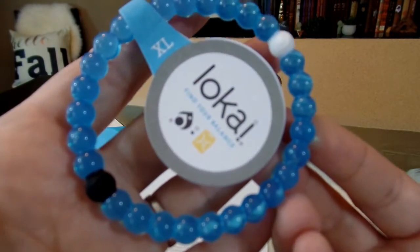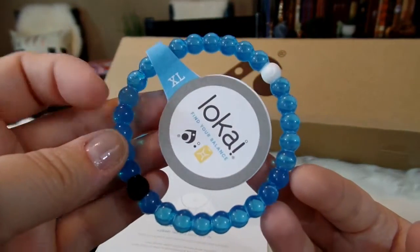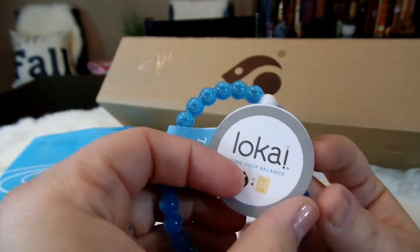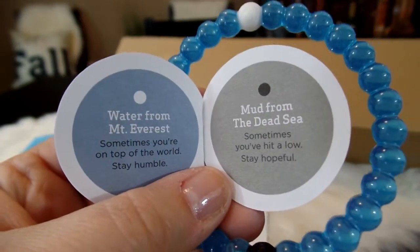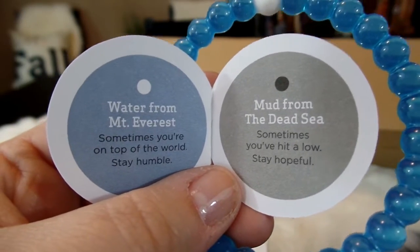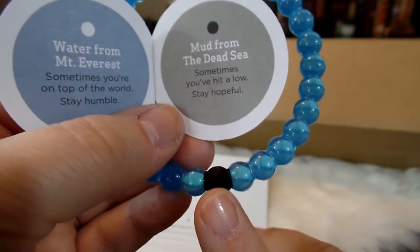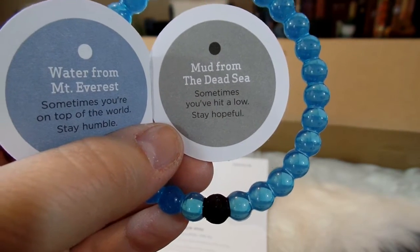Here is the Loci itself — it's so pretty, like a translucent light blue. I got mine in extra large because that's the size I wear; I like my bracelet to be a little bit loose. If you're not familiar with Loci, inside the little flyer hooked to the bracelet you can see the story. The white bead has water from Mount Everest inside, to remind you that sometimes you're on top of the world and to stay humble.